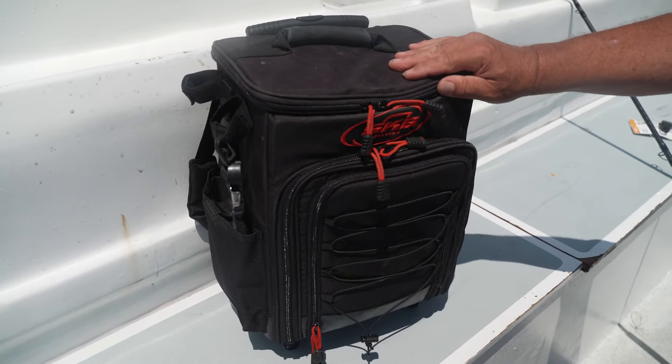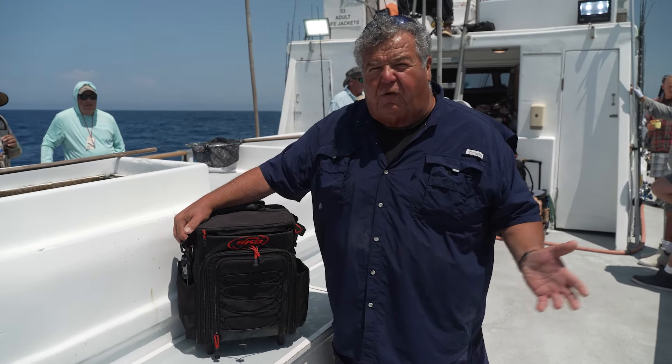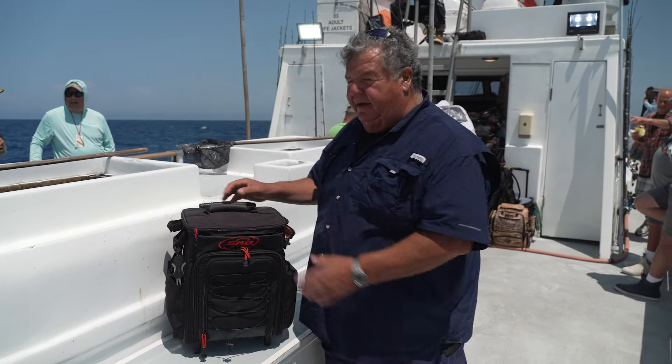These are even designed so that if you want, you can put rods in here. So when you're rolling it in, if you only have two or four rods, you can put them in here and you don't have to strap the rods — you can keep them all together.